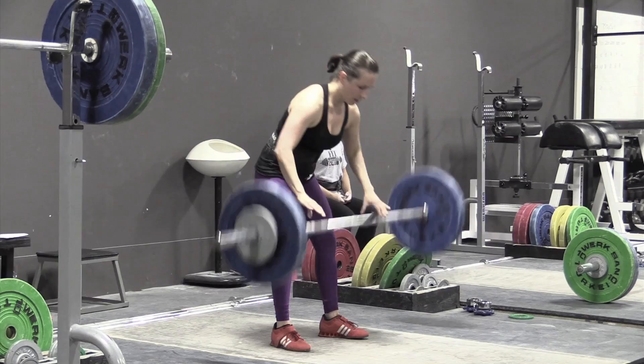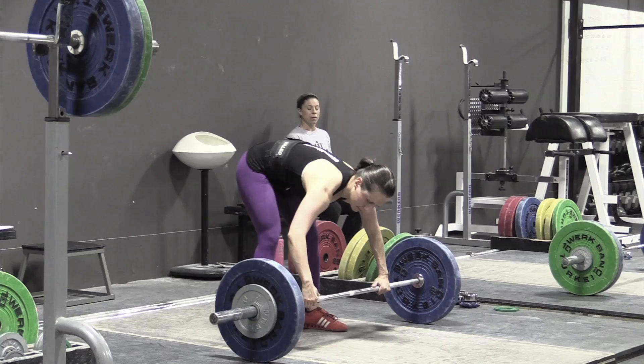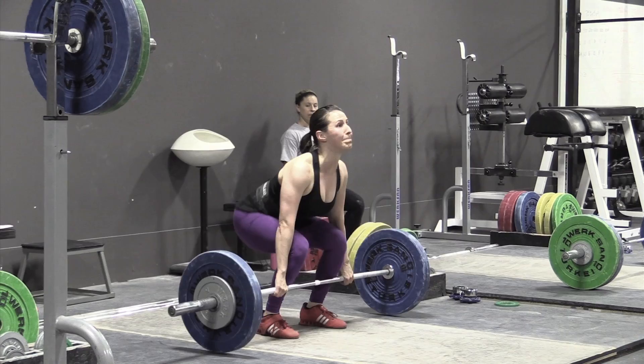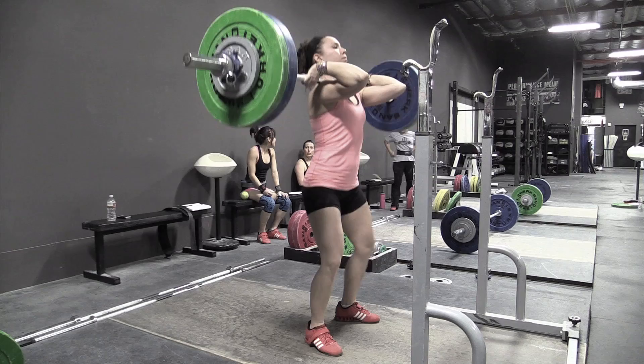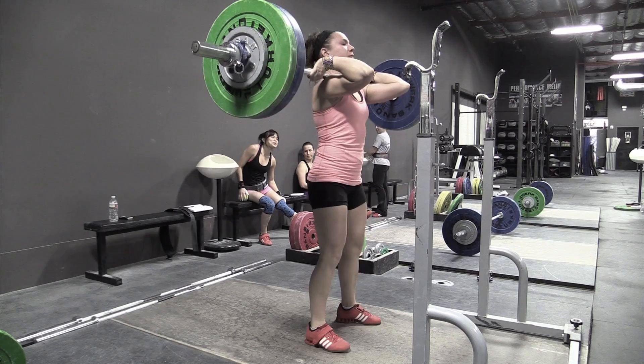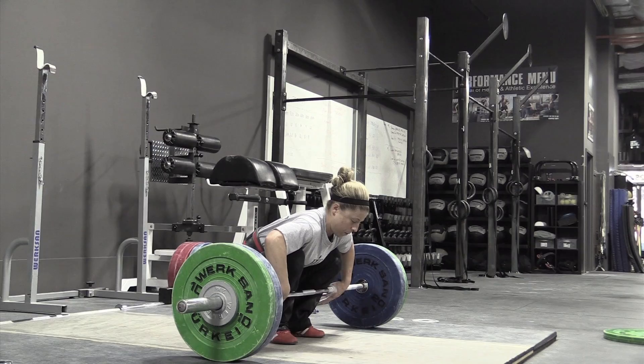The point is you really have to wait until that bar is pretty high in your thigh before you initiate that explosion. That's going to allow you to bring the bar — especially in the clean — higher up into the thigh without moving it away from the body. You'll end up with a much faster extension and change of direction. The faster you can change directions, the sooner you get under the bar and the easier it's going to be.